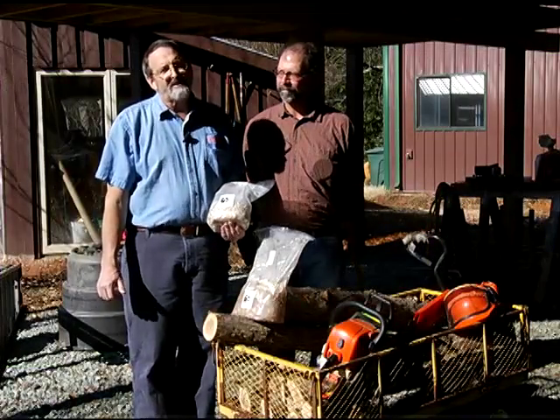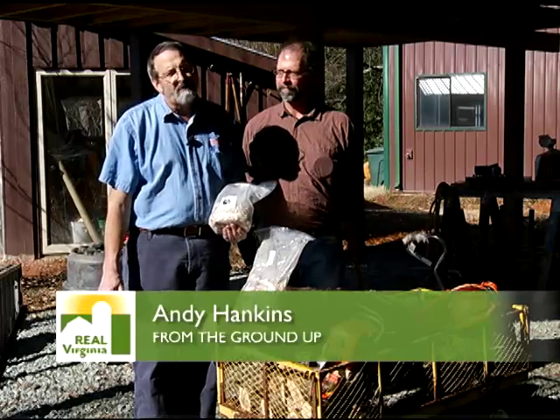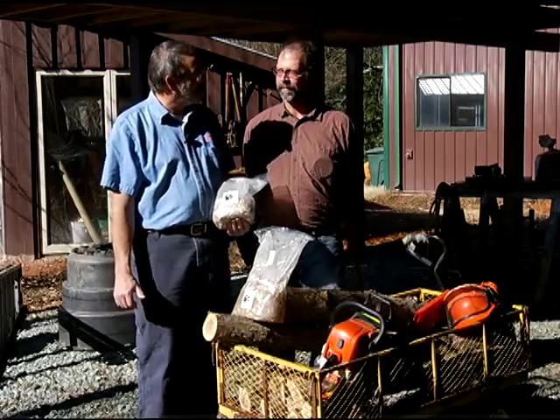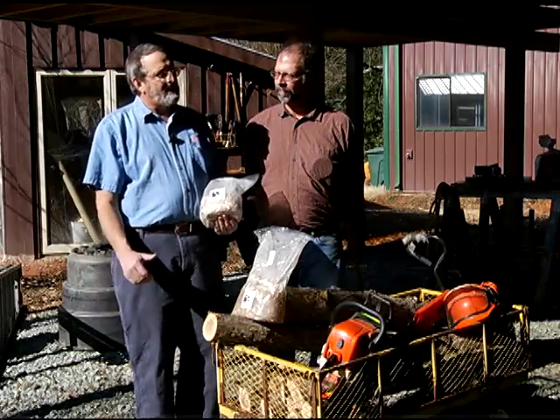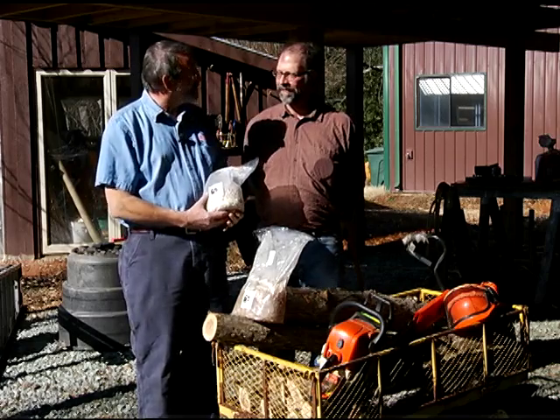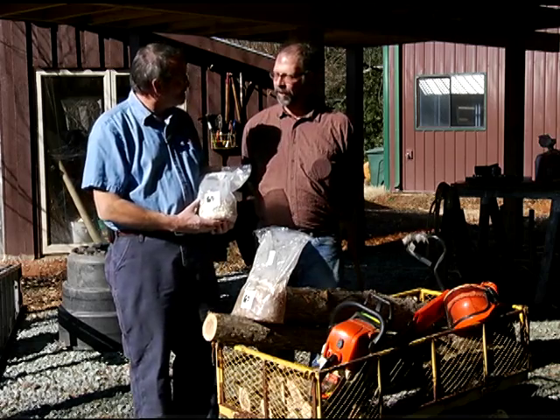I'm Andy Hankins from The Ground Up and we're at Sherrondale Farm in Albemarle County talking to mushroom grower Mark Jones. It's March and we're going to be thinking about growing shiitake mushrooms on natural oak logs. Can you tell us how we do this, Mark? Sure, Andy.